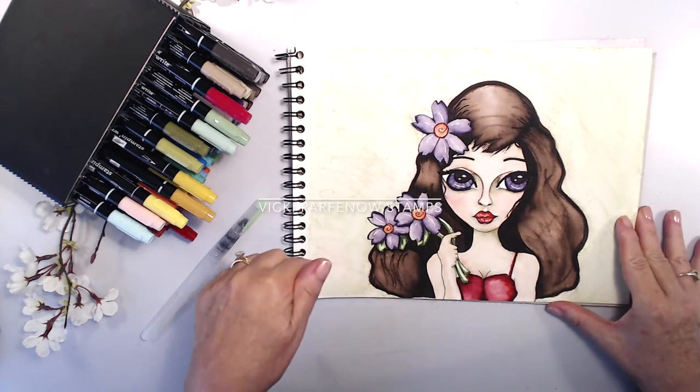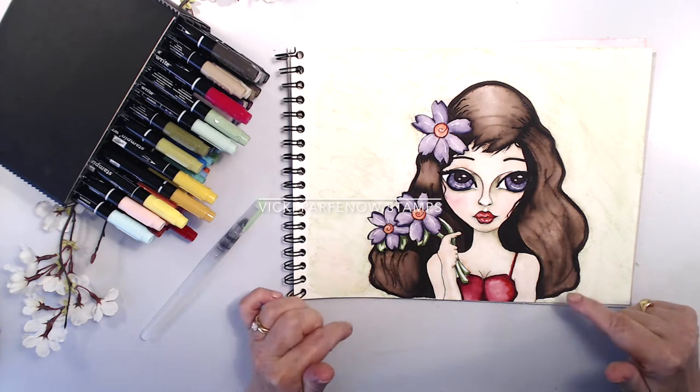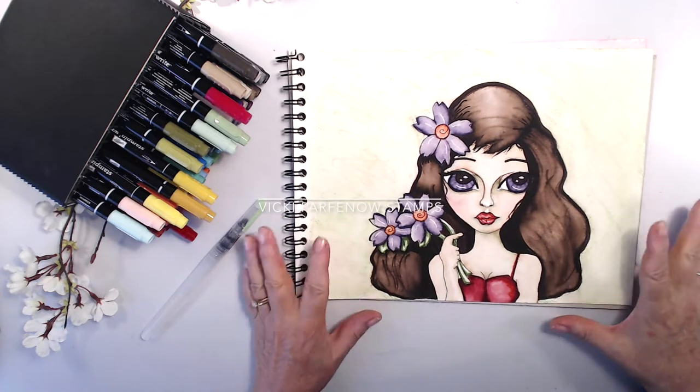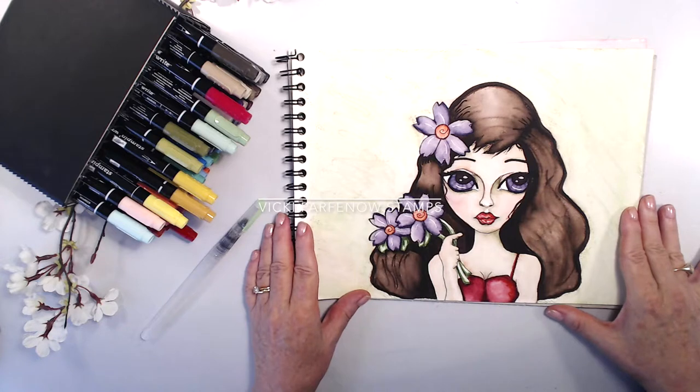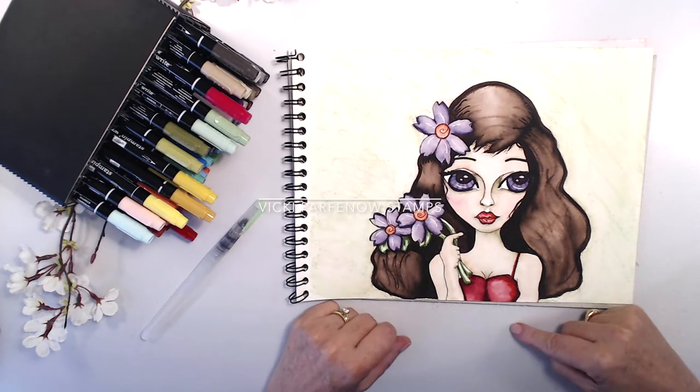If you would like to name her, find some sort of a name that you like and put some suggestions in the comments below. I'm giving you all a chance to name these stamps for me. She's really sweet and I really think she deserves a very good name, so see what you can come up with — that'd be great.